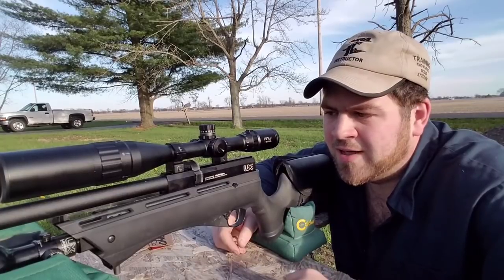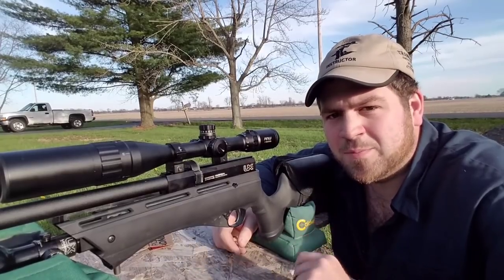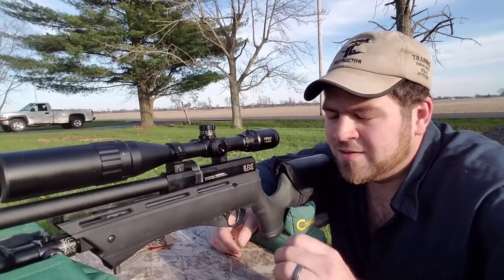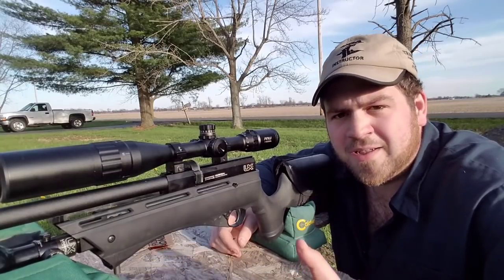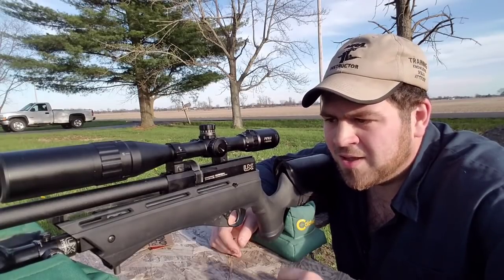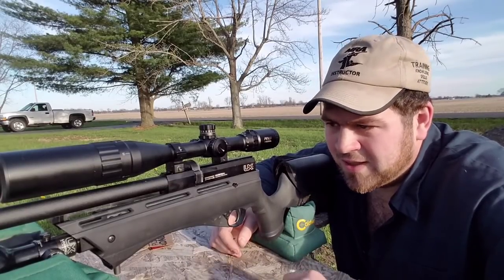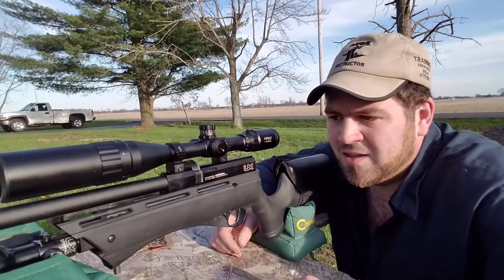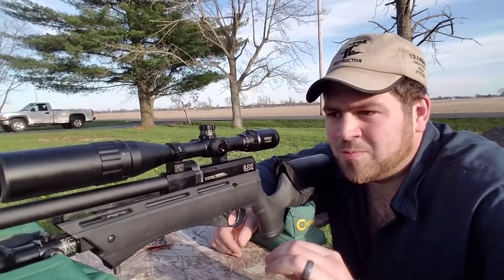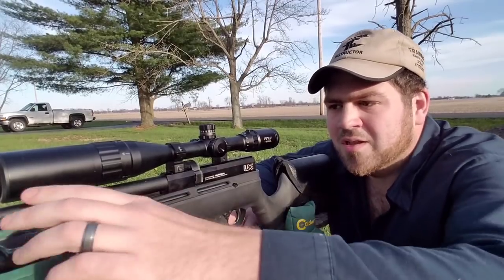Mine is the .22 caliber and I highly recommend seeing the first part of this just to follow up, but I wanted to touch base on basically an upgrade to your Gauntlet. About three months ago, Hajimoto made some baffles for it, and I got a hold of some and I've been testing them ever since. After doing all the factory tests I wanted to do and show you guys, I wanted to show you what you can get with an upgraded baffle system at the end of your shroud.